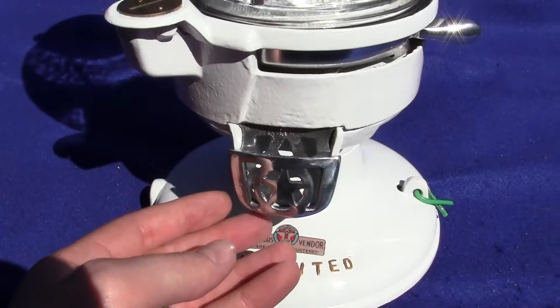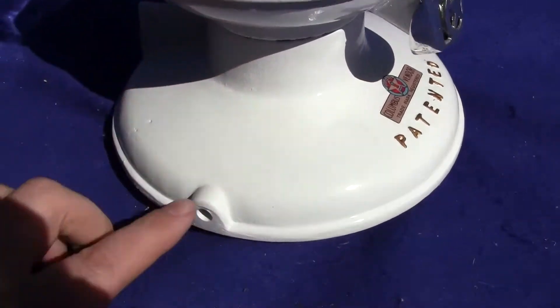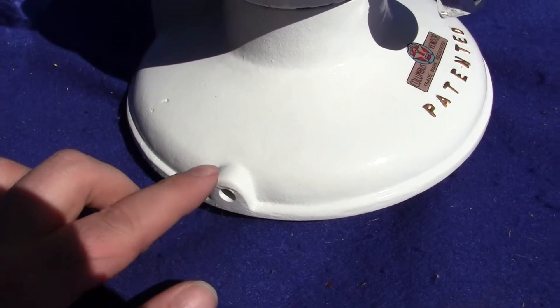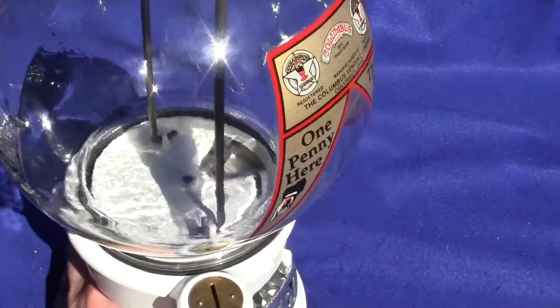It has an original flap door and what's unique about this machine is this casting on the base here has this little bump, this little rise. They don't usually have that — they usually just have a hole in there — so we don't know what that is all about. It's just a unique little difference in the casting.